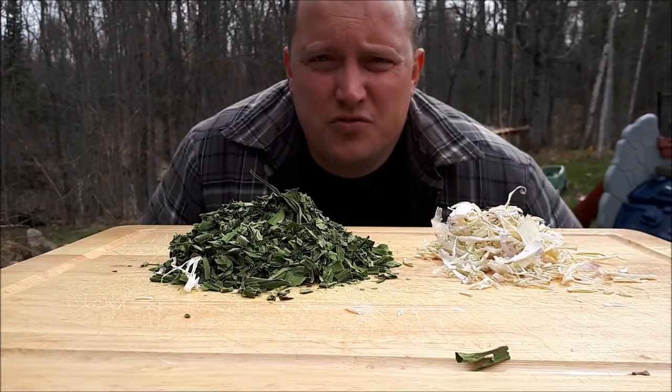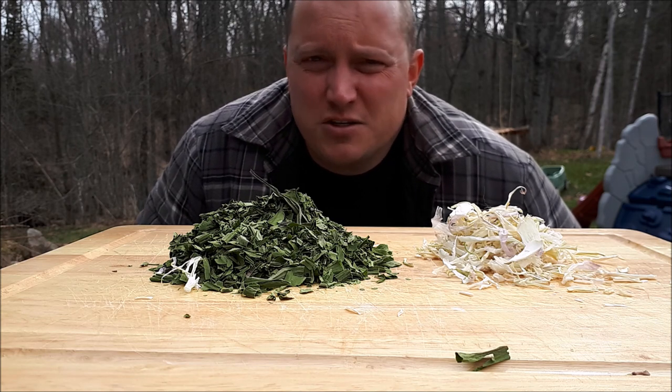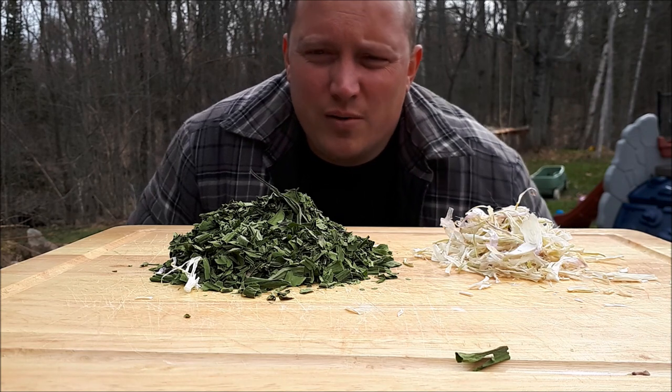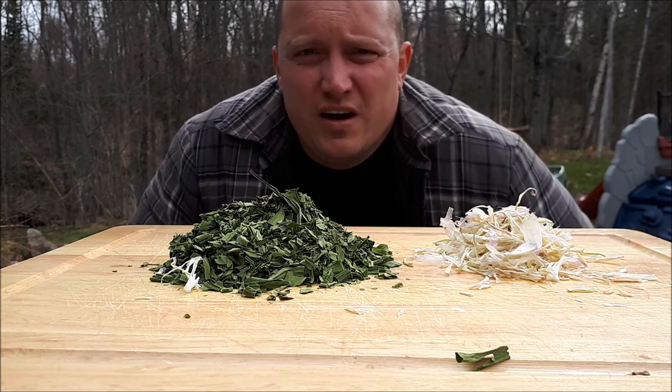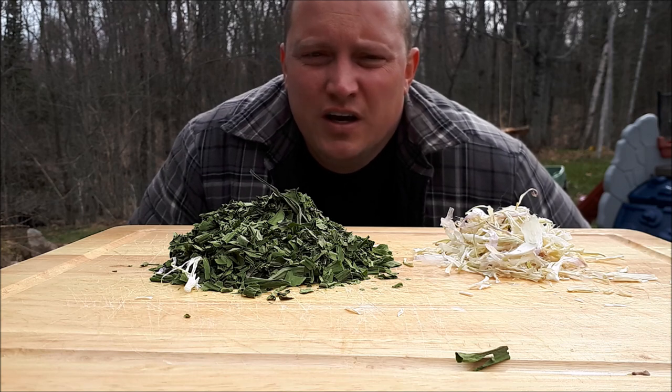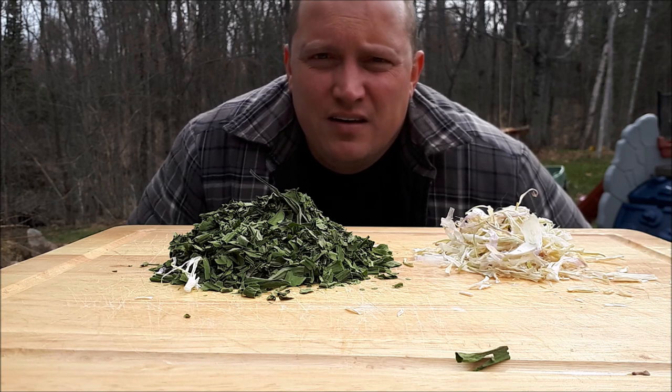Just want to say thanks for watching. There's endless possibilities that you can do with some of these dried wild ramps. I hope this is giving you some inspiration into getting outdoors and finding yourself some wild edibles. Thanks for watching.